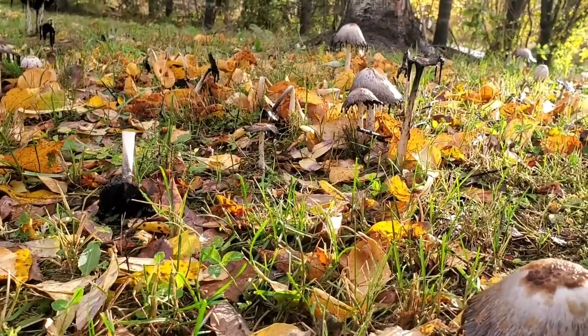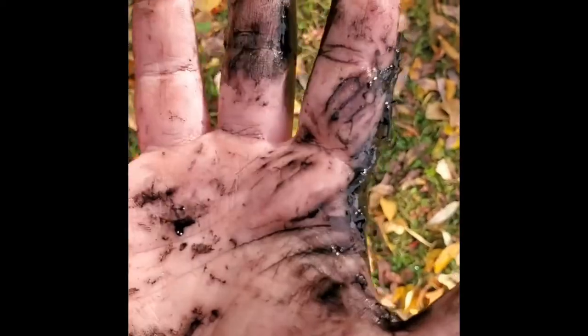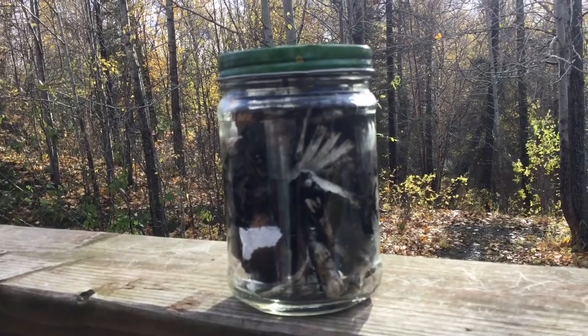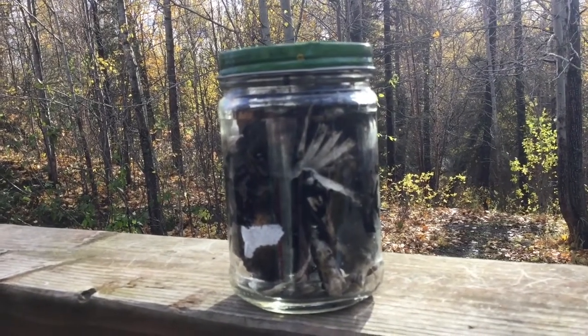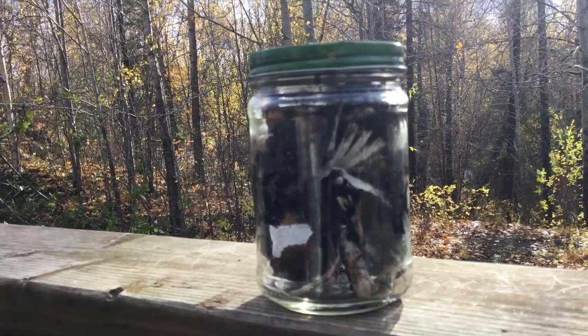Step one is finding and collecting some shaggy mane. Had I been planning ahead, I would have brought a bag. Inky caps can be pretty inky. The next step is to put all of your mushrooms in a jar. I had to cram them into this jar, but we'll make it work.